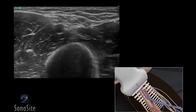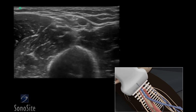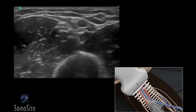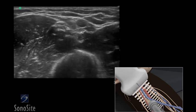Adjust the transducer so it is centered over the basilic vein. Follow the needle entry by slowly sliding the transducer in the direction of needle advancement. The needle will appear as a small bright dot.